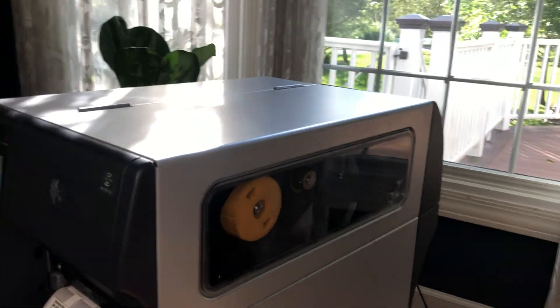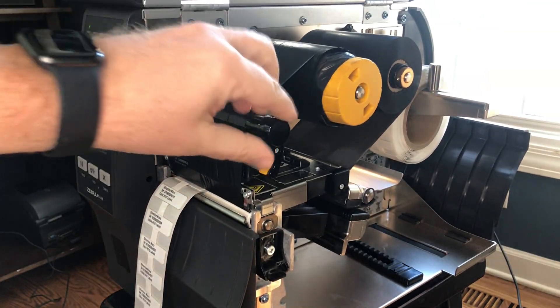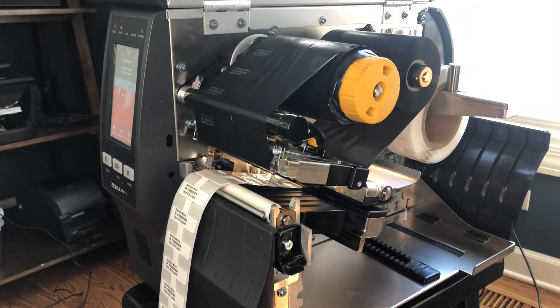So the first thing to notice is when I open the printhead — underneath — a lot of this is just like our standard ZT411 RFID printer.